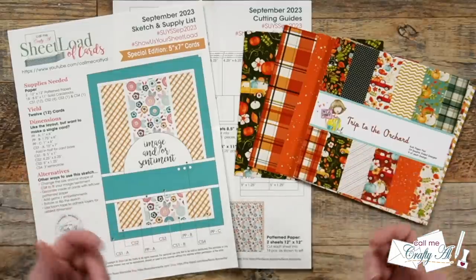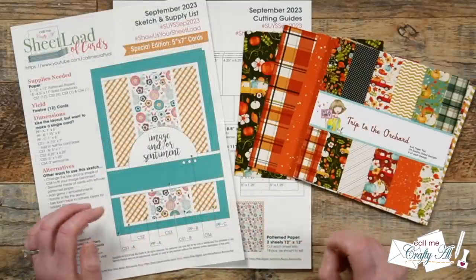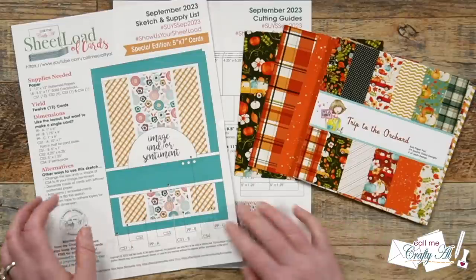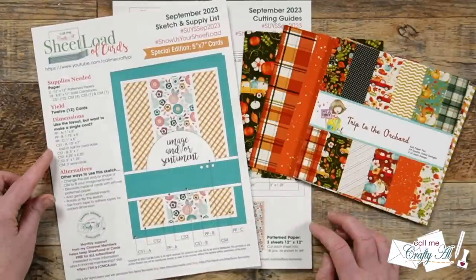If six by six is what you have more of, or what you want to use, today I'm going to be showing you how you can use two pieces of six by six paper and some cardstock to make three five by seven cards. We won't be using the cutting guides from the free printable — we will be using the single card dimensions that I always give here on the front.